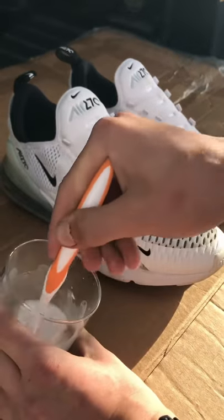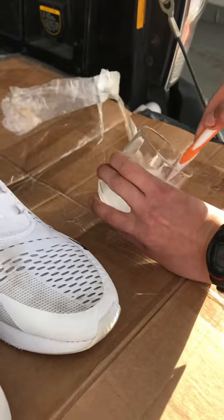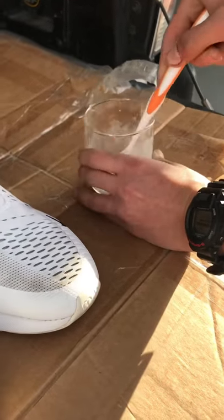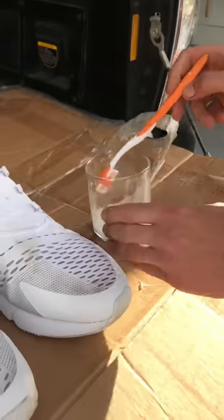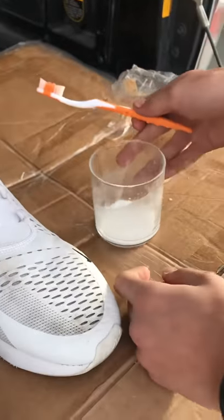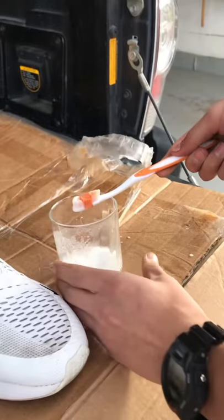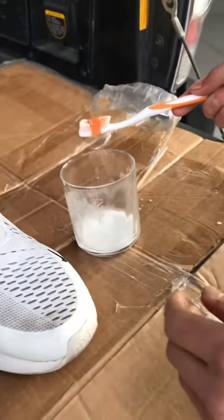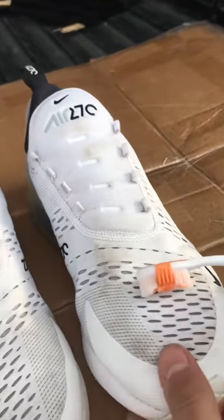Once you feel you've got a good enough mix, you can start getting on the shoes. You're probably going to want to let it sit for a little bit to get the paste going. It's a pretty good paste now. If you need to, dump out any excess water. Get some on the toothbrush — not a crazy amount and not too little either.